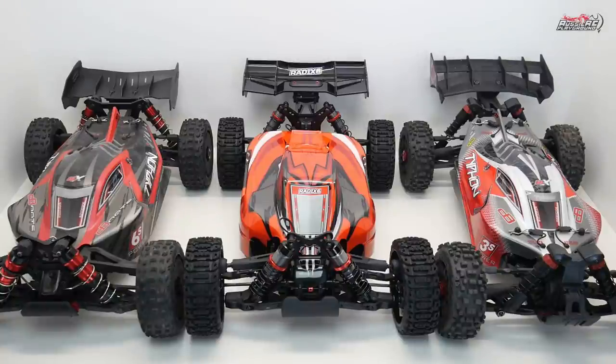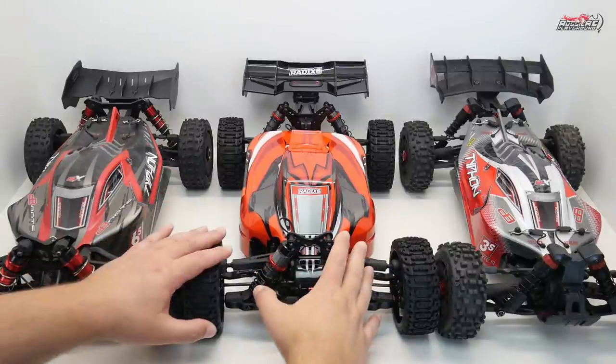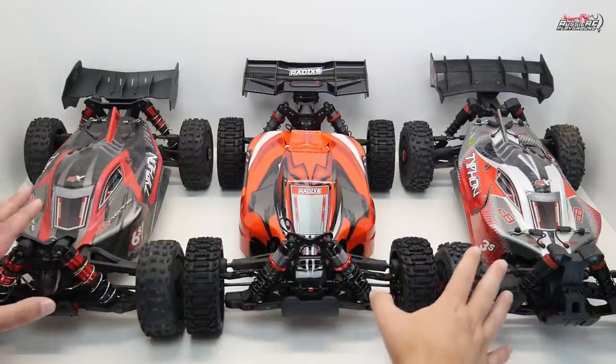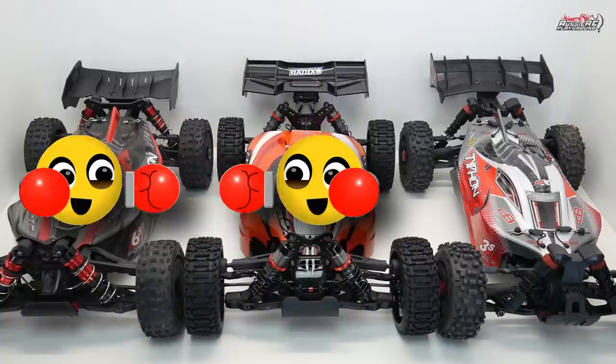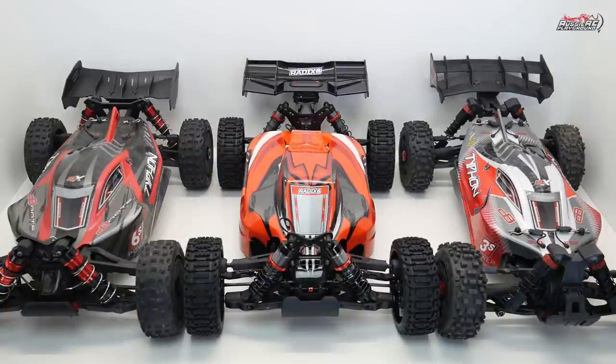In today's video, I'm going to be showing you the differences between the Tinko Rally 1/8 scale buggy platform and the two Arma 1/8 scale buggy platforms. These two brands have been competing for a while, so I figured it was time to put them all side by side and show you the differences between all three cars, and hopefully squash any misleading or false information that's been floating around on socials.